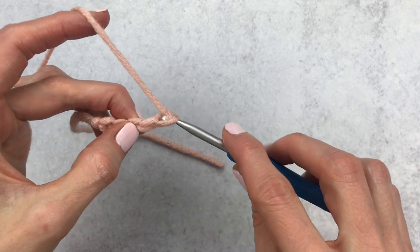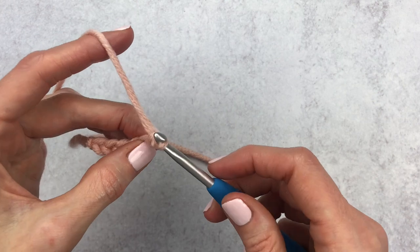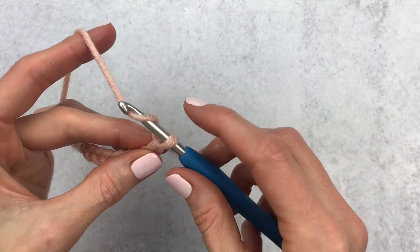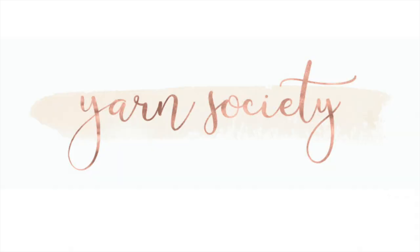Continue to yarn over and pull through for as many chains as your pattern says. Keep practicing and you will be a chaining pro in no time! If you guys like this video, please give it a thumbs up and subscribe to my channel for more crochet tutorials and crochet alongs. Don't forget to head over to yarnsociety.com for free crochet patterns.